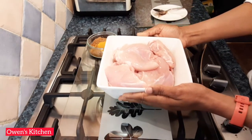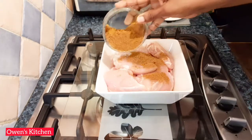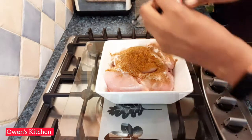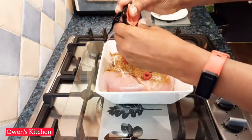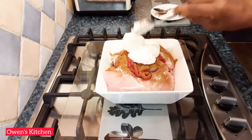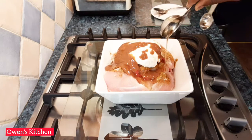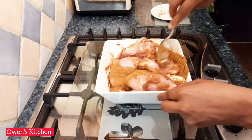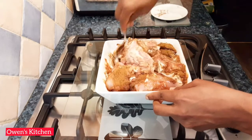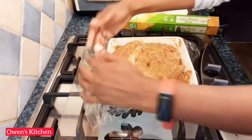For this recipe I'm going to use skinless chicken thighs with bones, but you could use any part of the chicken you like. I'm marinating the chicken first — adding the spices, some salt, tomato puree, about two to three tablespoons of plain yogurt, one tablespoon of tamarind paste, and one tablespoon of honey. Mix everything and make sure the chicken pieces are coated with the spices.